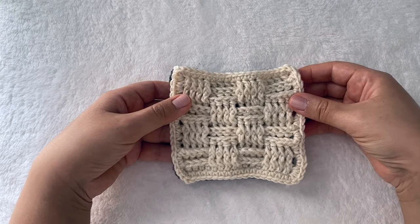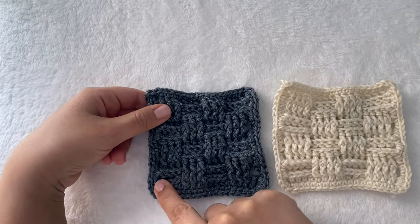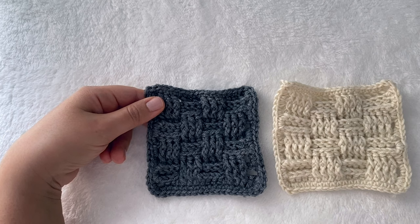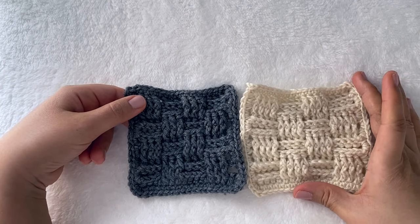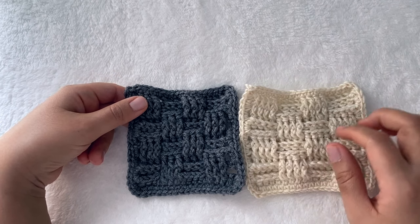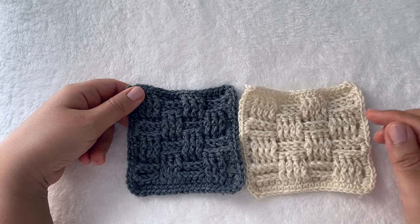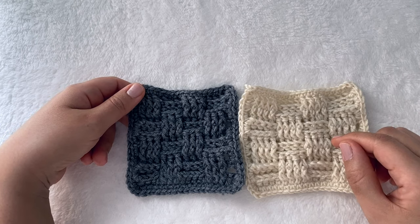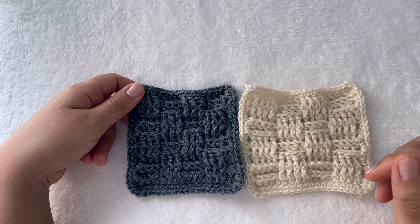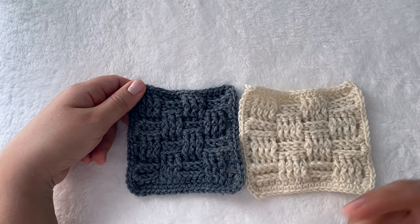For the basket weave stitch we have two different versions — this is the first one and that is the second version. In the tutorial I'm going to discuss in detail this version, and at the end of the video I'll talk briefly about the other one, so make sure you stay until the end to know the difference between both. If you missed the first tutorial in this series, I'll put a link in the description box below. The first tutorial is made of two parts: part one covers the alpine stitch and how to crochet it, and part two discusses how to read the diagram of the alpine stitch.